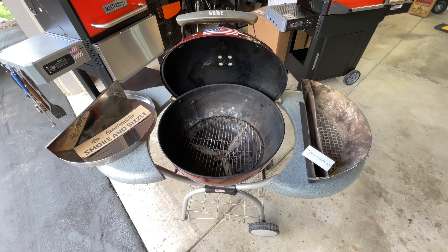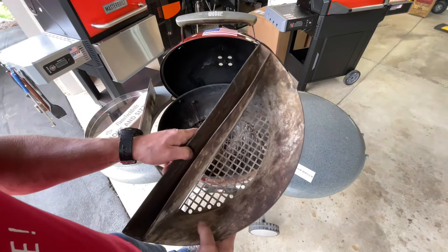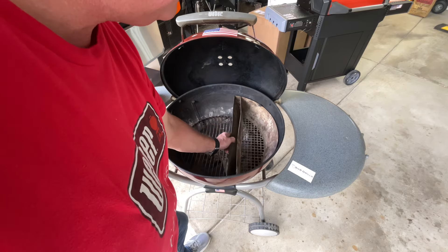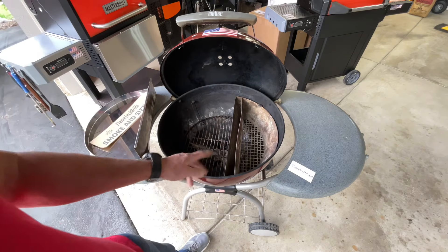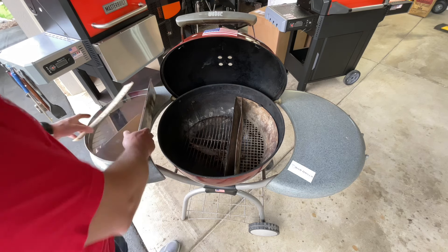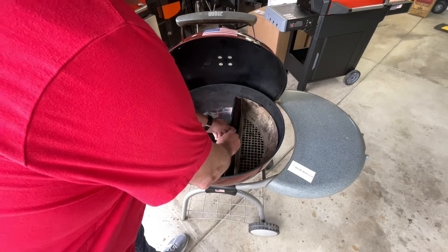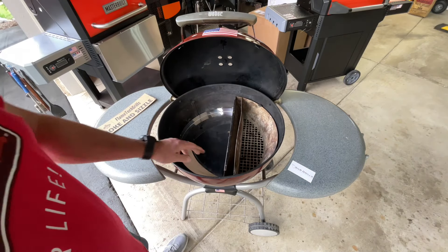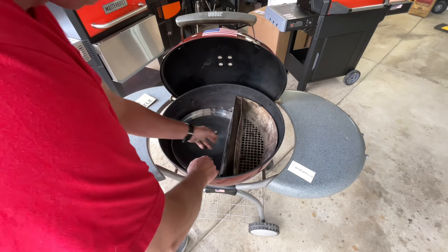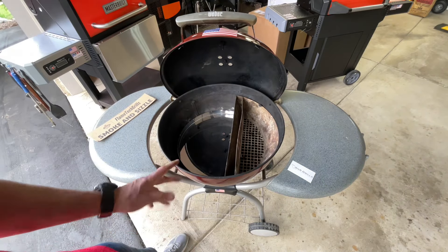Let's get our Slow and Sear in here and see if the Flame Tech Smoke and Sizzle fits with it. There are different sizes of these, with some having removable troughs, but they're all about the same size for the 22-inch. There's also a smaller one — a charcoal holder — that fits on the Jumbo Joe and the 18-inch. Now, here's our Smoke and Sizzle. A lot of you are thinking it should fit like this, but it doesn't go all the way down. Put it in like that — look at that. That is a nice fit.